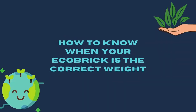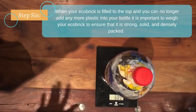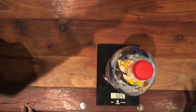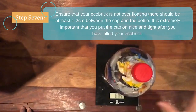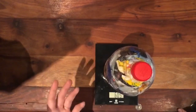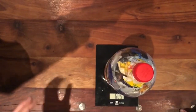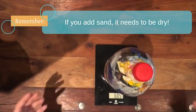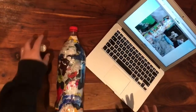How to know when your eco brick is the correct weight: after filling your two litre bottle with all your plastic waste, you'll need a small kitchen scale to weigh your brick. As you can see, my eco brick weighs 605 grams; in order for it to be viable for construction it needs to be 660 grams. What I'll do now is add dry sand to reach 660 grams — it is really important that the sand is completely dry, otherwise it will add moisture and compromise the strength and sturdiness of your brick.